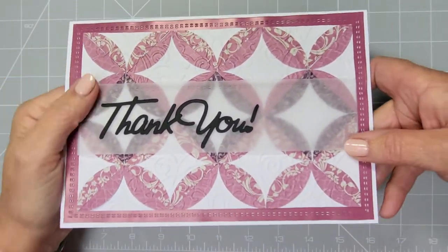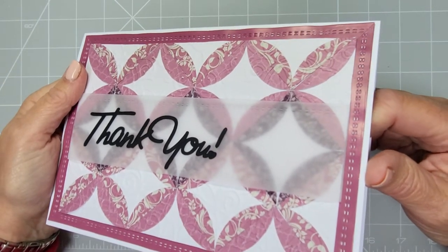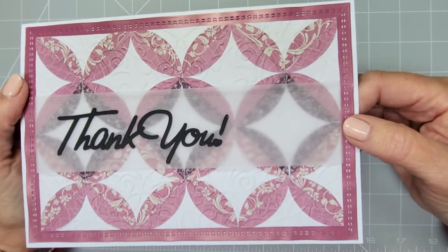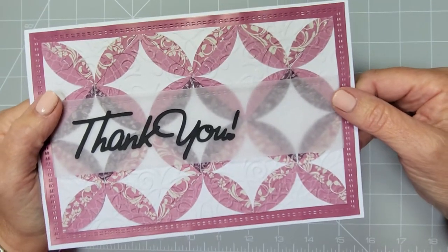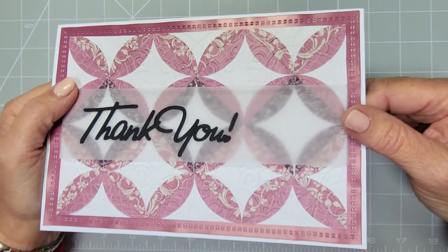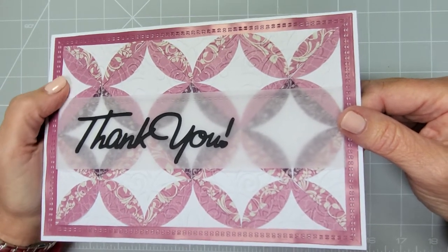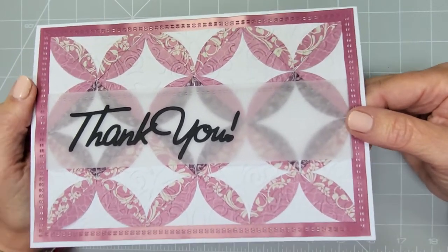Hi everyone, welcome back to my channel! Today we're going to do some paper quilting. We're not going to be doing any sewing — it's literally just sticking and gluing. What you'll need is circles, and you can get your circles from dies, punches, a compass, drawing around glasses, anything with a solid circle that you can draw around and cut out nicely. You can use your Scan N Cut, things like that.